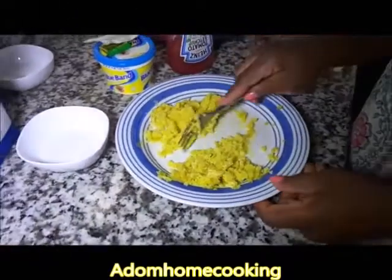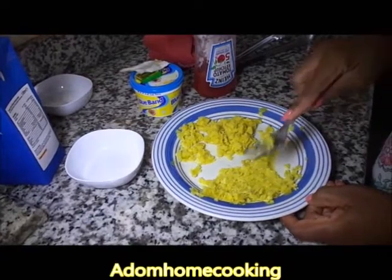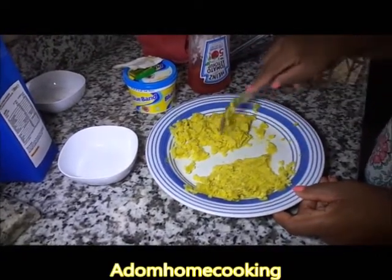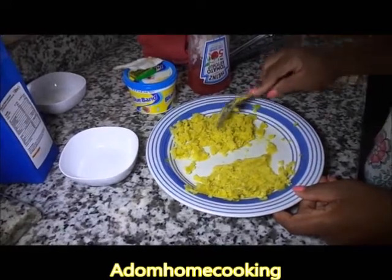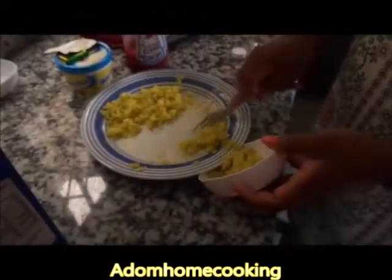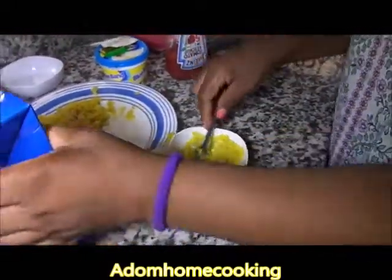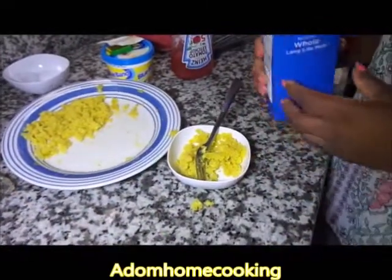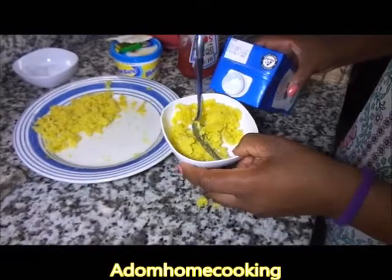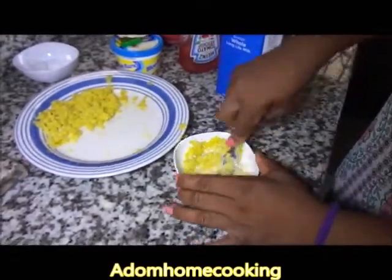I'm going to divide this into two portions. For the first, I'm going to make it very smooth and very light for beginner weaning babies. For weaning babies, you add the baby's drinking milk — I'm just going to use fresh milk for demonstration purposes. Add a bit of fresh milk and keep mashing it well.